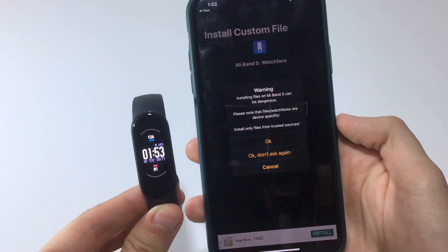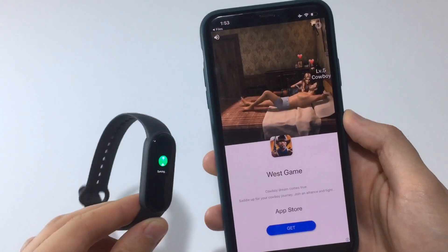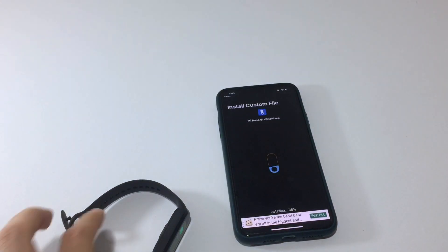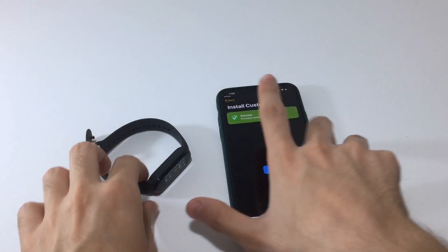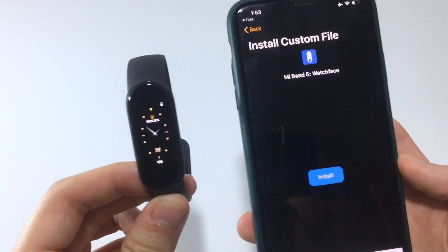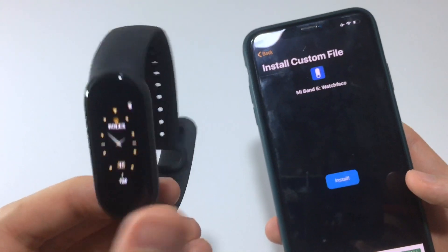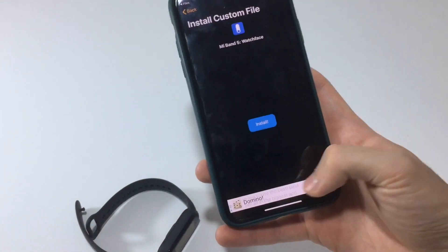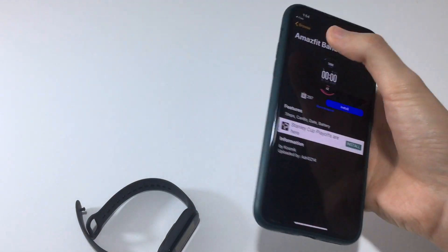Make sure the watch is still close to your phone, hit OK. It will install in a few seconds — it might show an ad, just hit Cancel. After syncing, as you can see, it now shows the Rolex watch face on the band. Pretty cool.